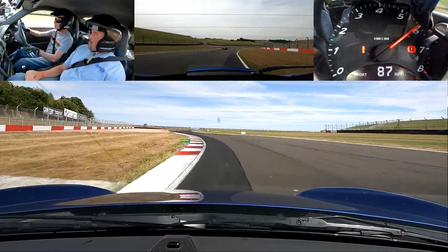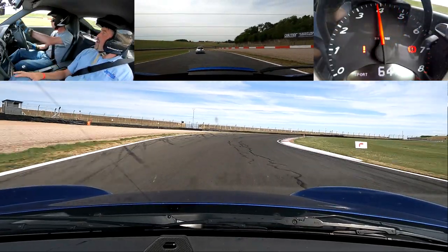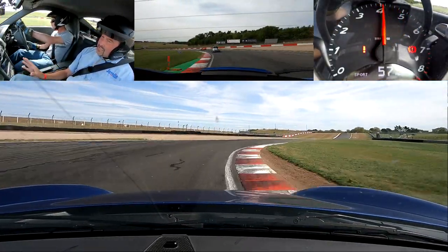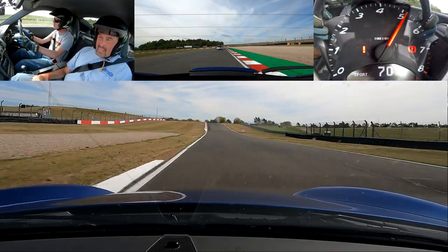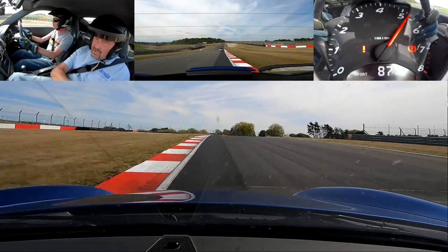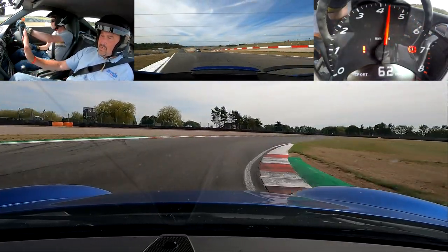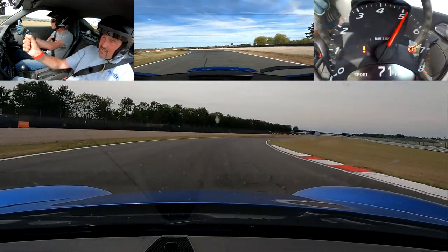We'll go by them. All good. Nice straight, back on that brake. Good, look for that late curb — nicely done. Middle through to wide. Brakes again, nice curb, middle. Modulate — lovely, very nice. Winding off that lock.